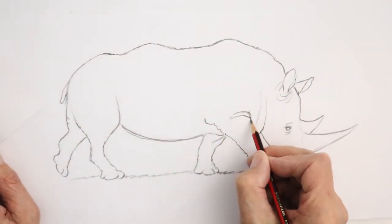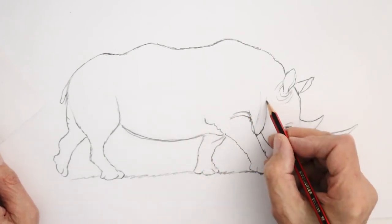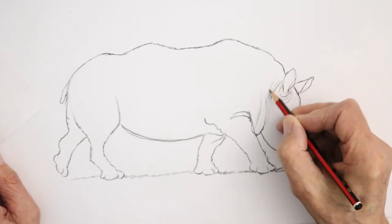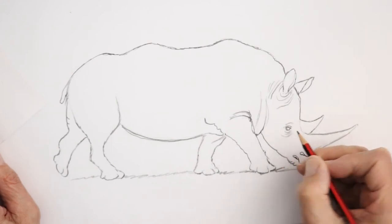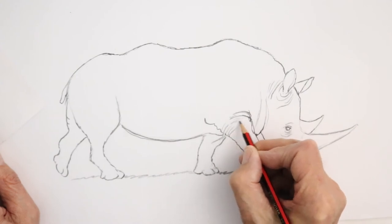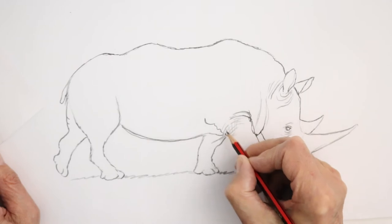Now the wrinkles of the rhino are mainly here, and there, and there, but there are lots of other small ones coming around here and so on — a bit more around there, more around the eyes, more around the legs. What you get sometimes are kind of criss-cross wrinkles because of the skin kind of cracking up, so you get almost like a cross-hatching.